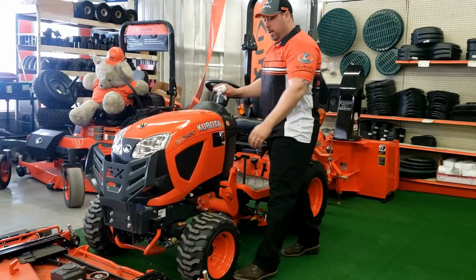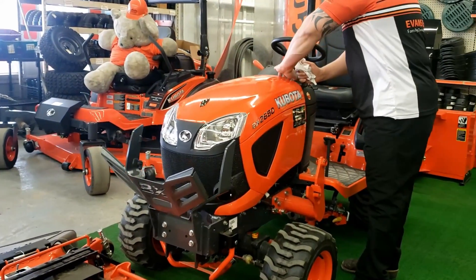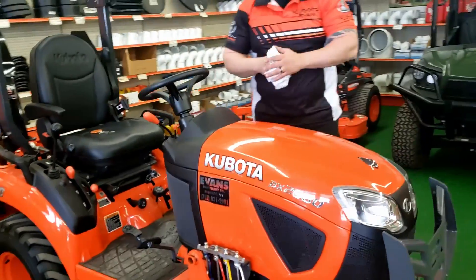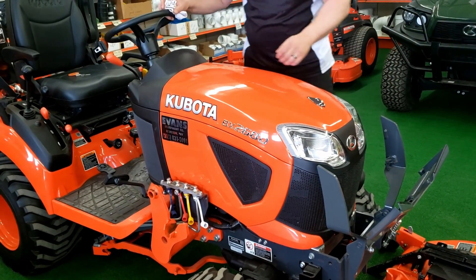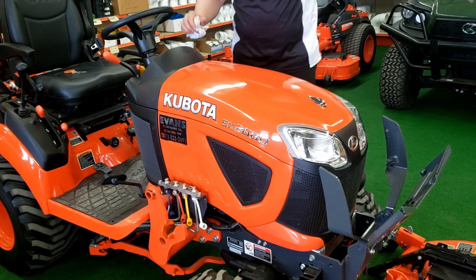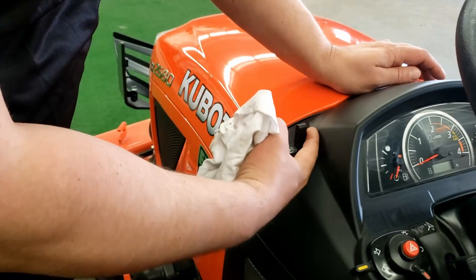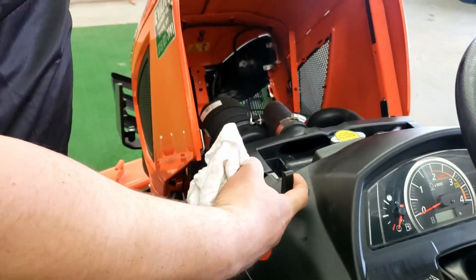First and foremost, they redesigned the hood so you can just have easy access to get all your maintenance items underneath it. To open the hood on these 2680s, you would first fold your grill guard down. Then just put a little pressure right here, take one finger, move that towards you, and then just lift up on it and the hood will slide forward.